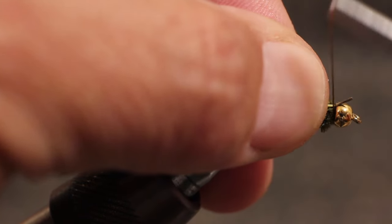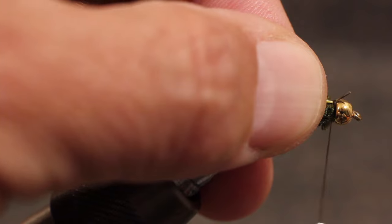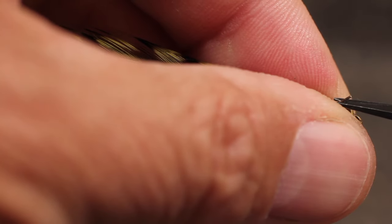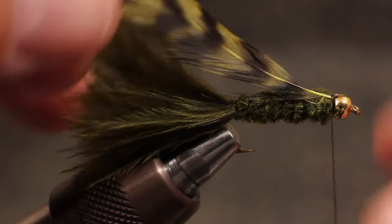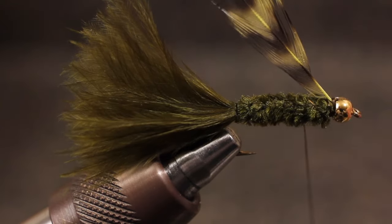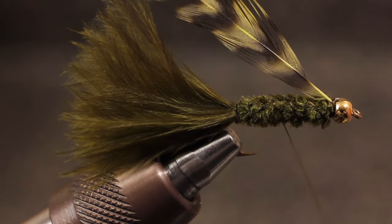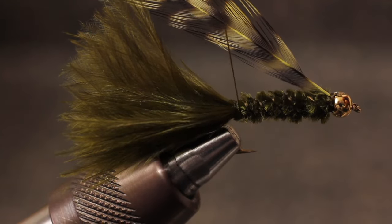Using a few tight wraps, secure the hackle immediately behind the bead, and then snip the stem off close. Wrap your tying thread back to the start of the tail in a nice tight open spiral, finishing with one or two complete wraps at the base of the tail.